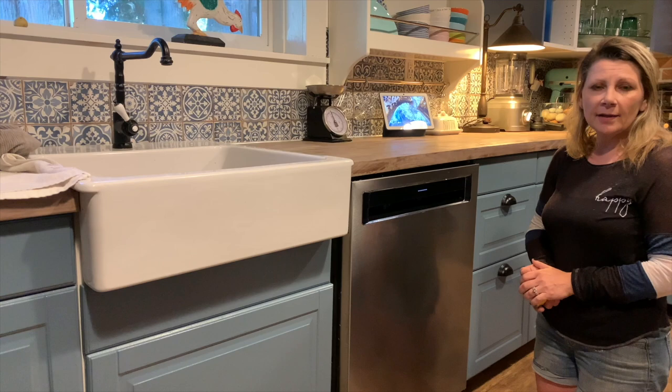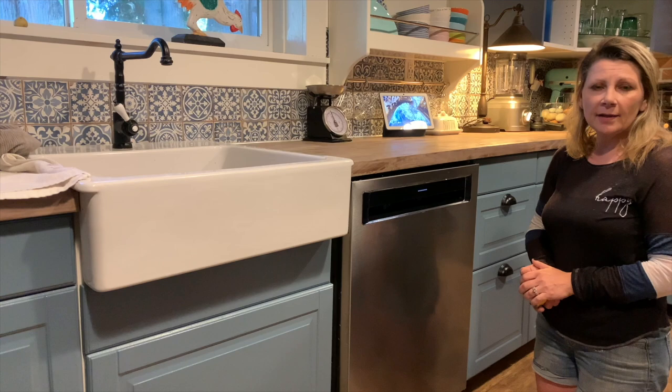And that's it — that's how easy it is to measure the rough opening for a new dishwasher. I have written a list of tips and a step-by-step guide on Best Buy Canada's blog, so head over there and take a look. Thanks for watching.